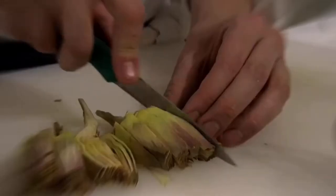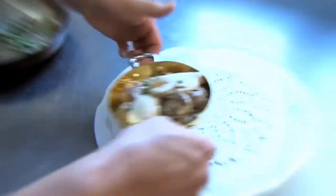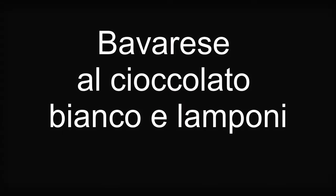Thank you. Sono Andrea Pellegrini, siamo a Torino all'Associazione Cuochi, questa è la nostra scuola e oggi vi presentiamo un po' delle nostre ricette.